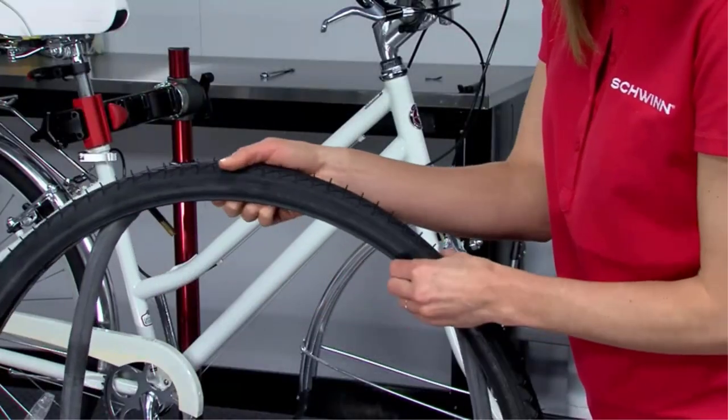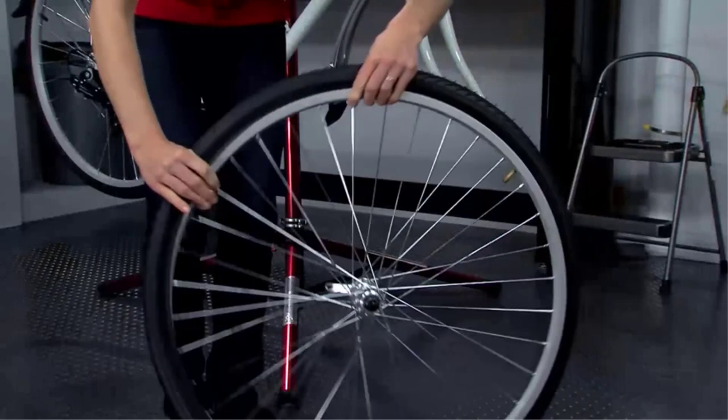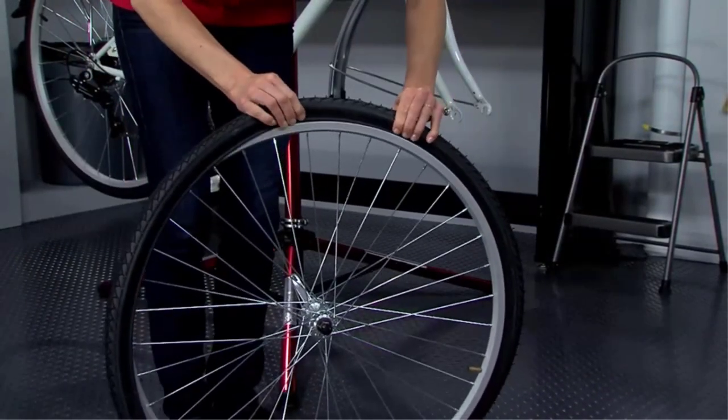In conclusion, the Schwinn Inner Tube is the best option for hybrid bikes, as it is reliable, durable, and easy to install, making it a perfect fit for any bike.